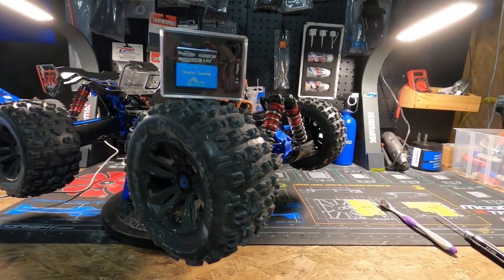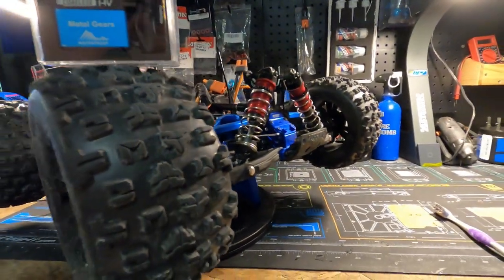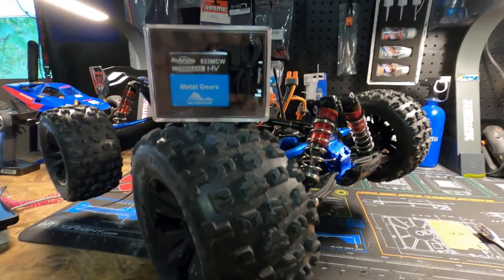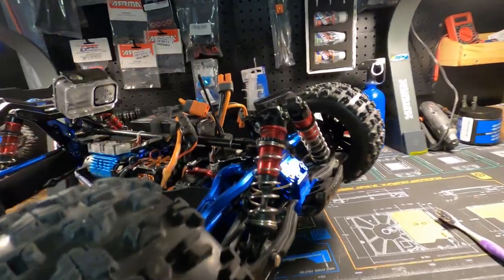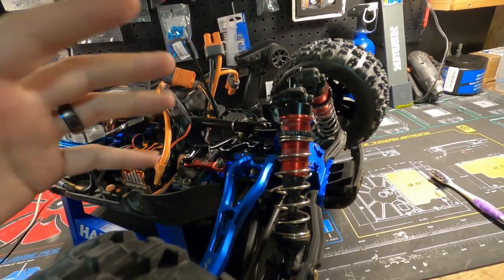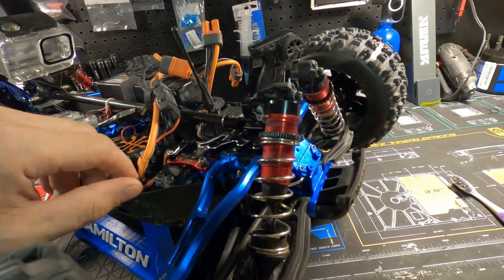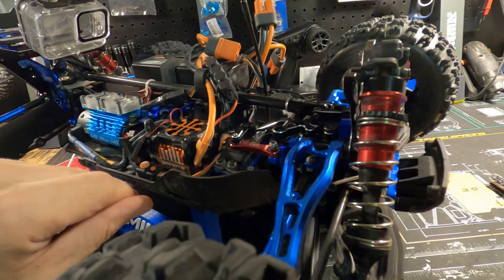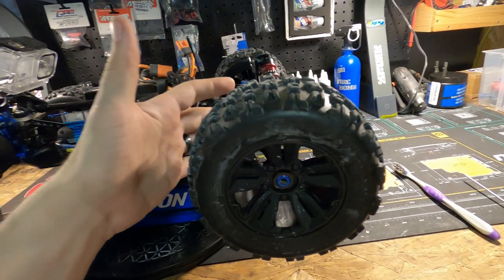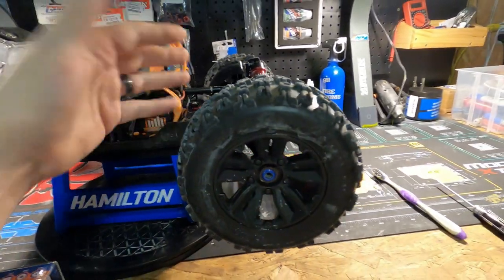Do you need to upgrade your servo? Of course you do. I originally got down this path because the stock servo burnt out — that was fun. So I bought a different servo for the vehicle that was a little bit better: about 200-something ounces of torque, 16-second turn speed, metal gear, that kind of thing. And it did fine up until the other day when the steering got a little bit jammed and burnt something out.